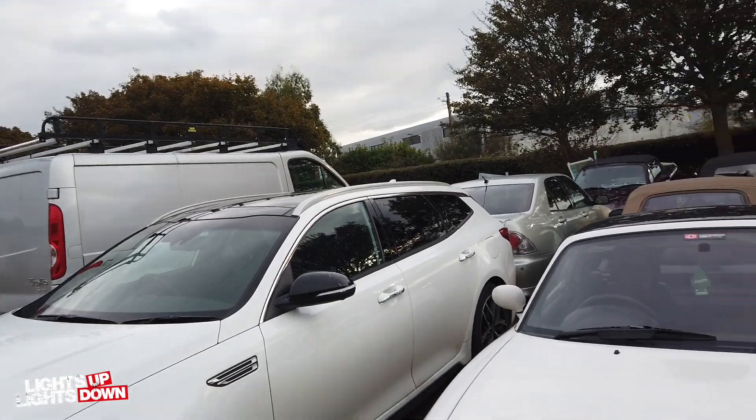Good morning everyone on this cold Tuesday morning - the clocks went back at the weekend and it's now officially cold. It was a bit colder yesterday, not as cold this morning. Welcome to another weekly MX5 restorer update. Let's have a look at what we've got for this week.